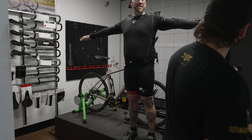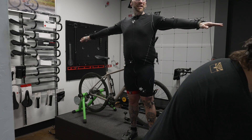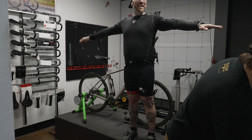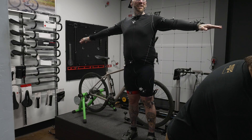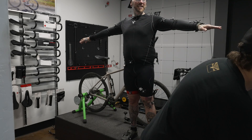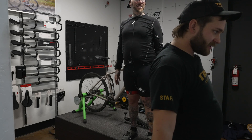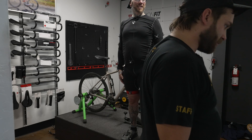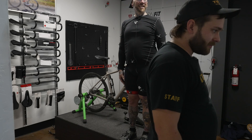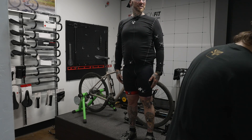And there you are — a 3D skeleton has just been created of me that I can see on the computer screen and it looks pretty fricking cool. Lower your arms down, make sure everything stays the same, stick one foot out at a time. All right, I think we are good. Now we can start the fun part — hop onto the bike.